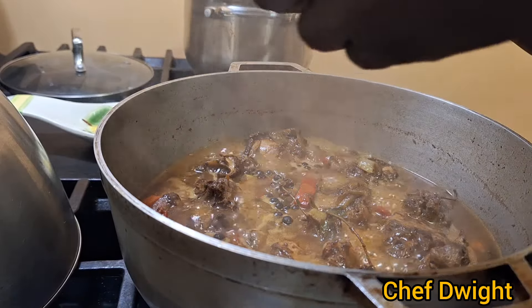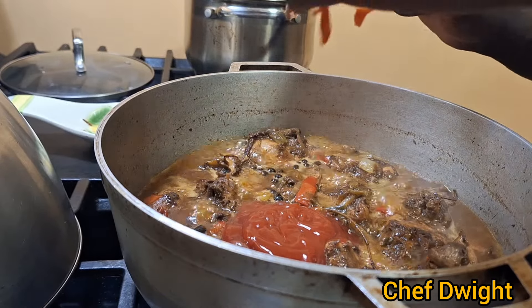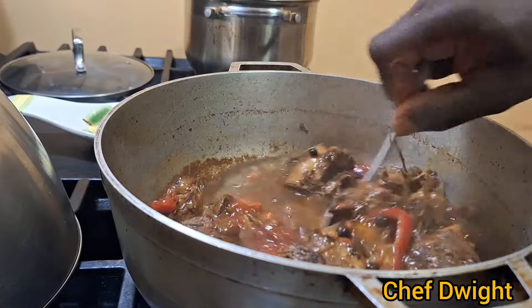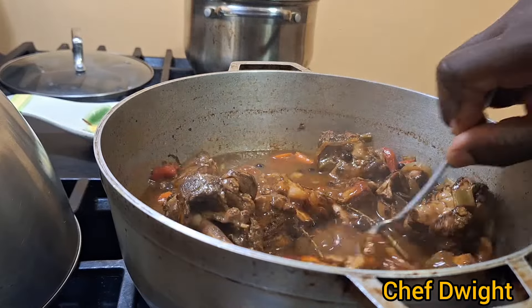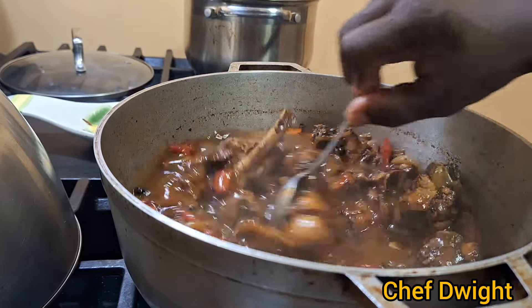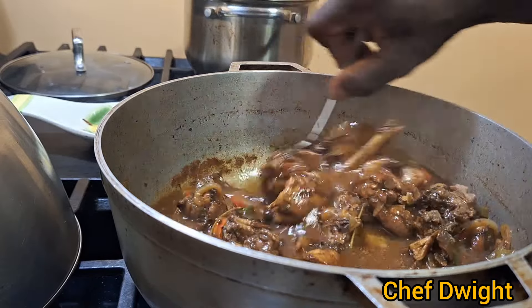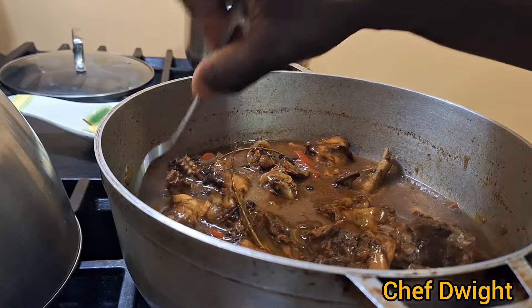Now I'm going to add a little ketchup. At this time you can taste it to see how far off it is from the taste that you want it to have.